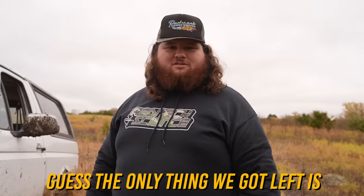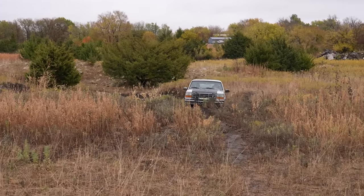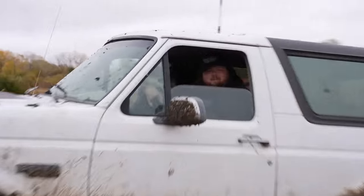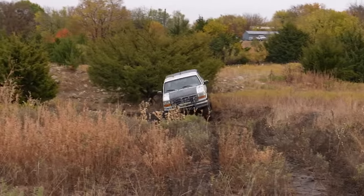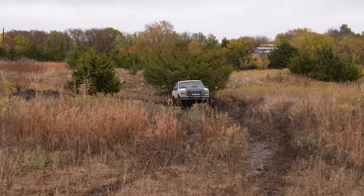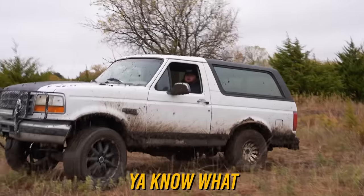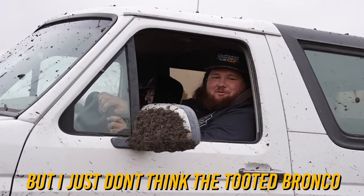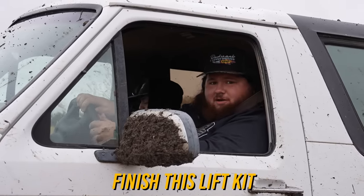I guess the only thing we've got left is the jump. Is it getting there at all? I don't think so. Hold on! We've tried several times, but I just don't think the half-lifted Bronco wants to fly. You know what that means? We need to go back and finish this lift.